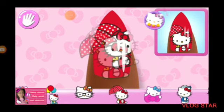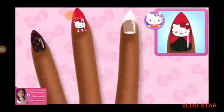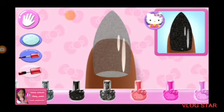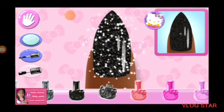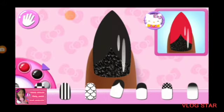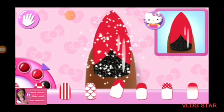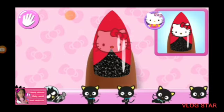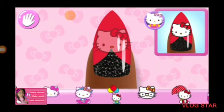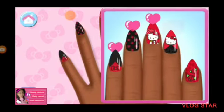That looks right. Beautiful. That looks right. Great choice. That looks right. Perfect. Beautiful.